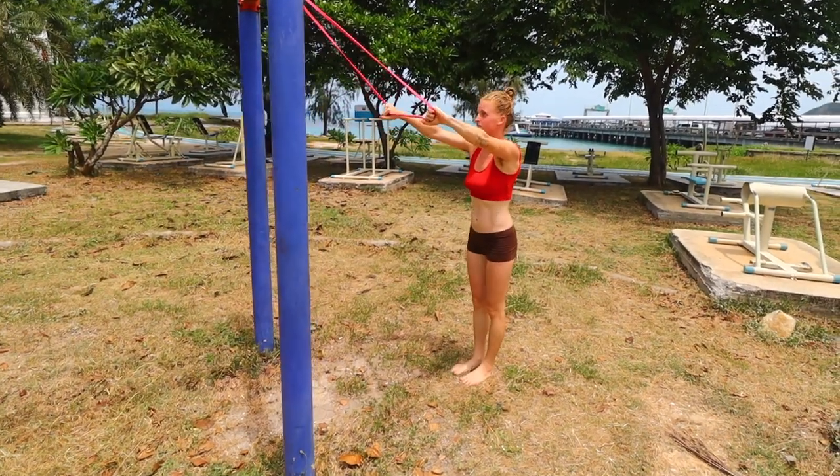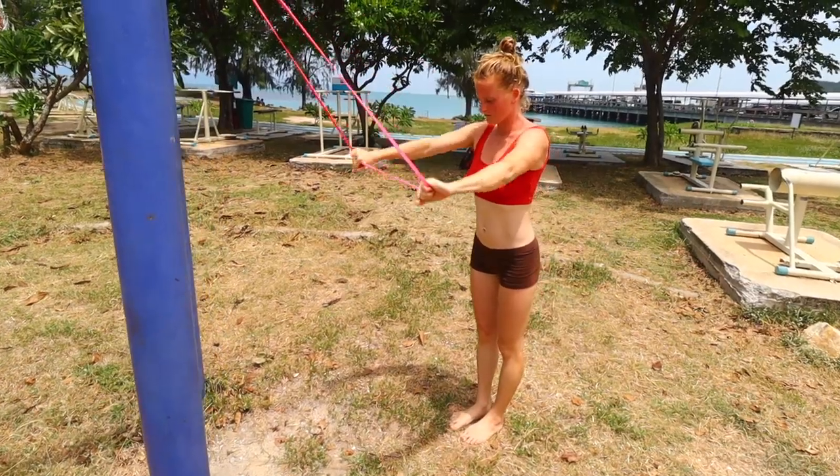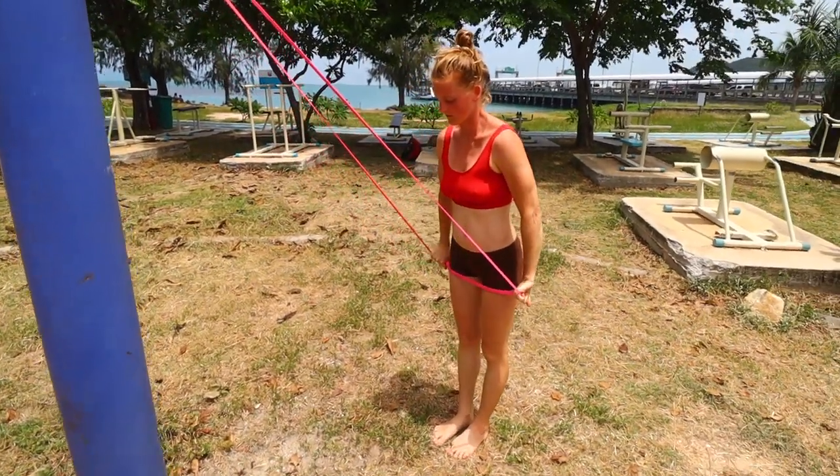Hey, it's Danny from Conscious Calisthenics here, and Jean, my friend that I train, is going to show you a full bodyweight shoulder workout.